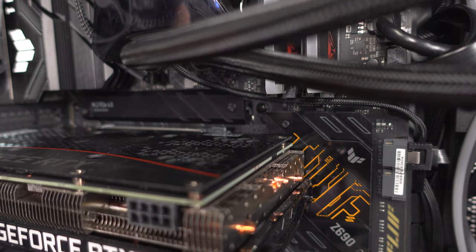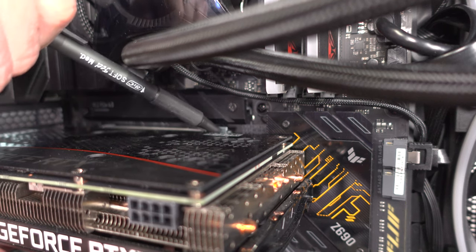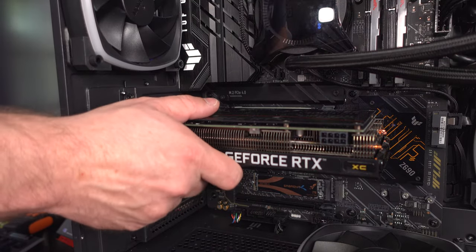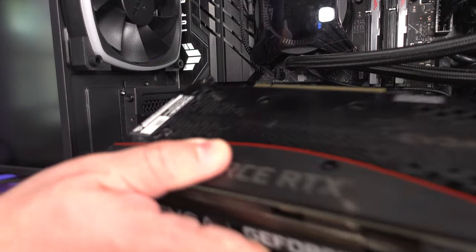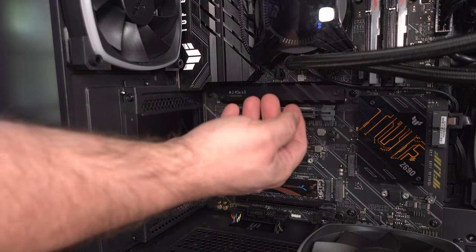Once you unlock it and look at the card, it moves out a little bit and you can pull the card out easily. If this is a brand new board with no previous card, the latch may be in the locked position — just push it down to unlock it. Different boards have different mechanisms, so check your manual if unsure.